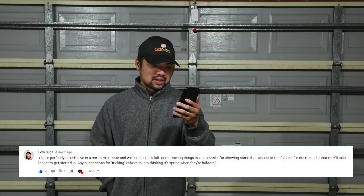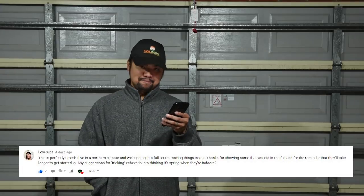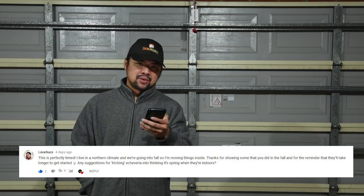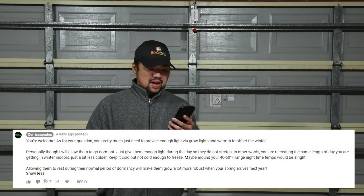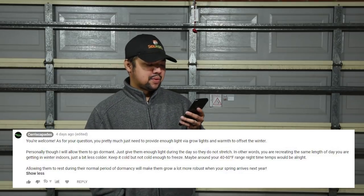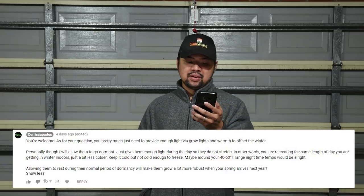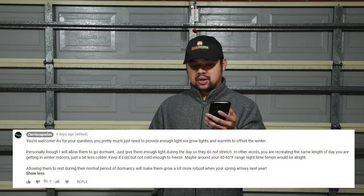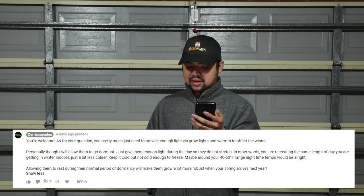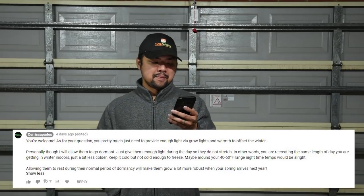From Love Sucks: 'This is perfectly timed — I live in the northern climate and we're going into fall, so I'm moving things inside. Thanks for showing some that you did in the fall and for the reminder that they'll take longer to get started. Any suggestions for tricking echeveria into thinking it's spring when they're indoors?' You pretty much just need to provide enough light via grow lights and warmth to offset the winter. Personally though, I allow them to go dormant — just give them enough light during the day so they do not stretch. Keep the same day length but a bit less cold. Nighttime temps around 40 to 60°F range would be alright.